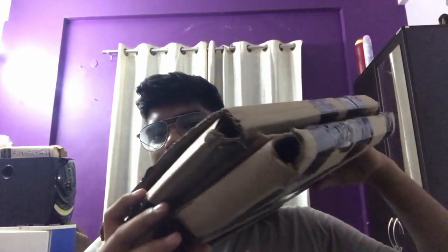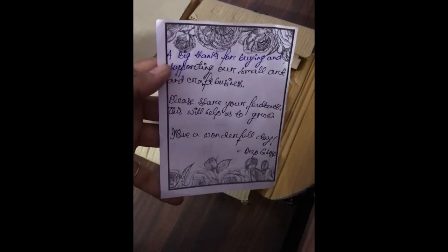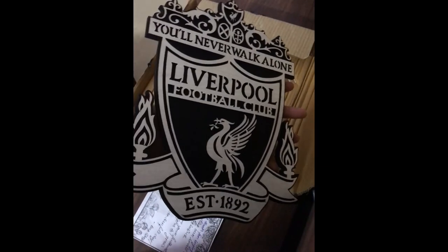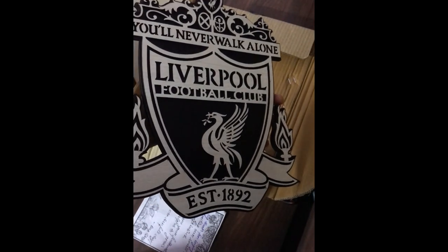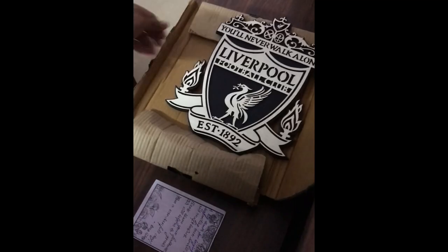Let's get into the video. First we'll be opening the Liverpool logo. It comes with a handwritten note — look at this. I wasn't expecting it to be this good, I'm pretty impressed with this.